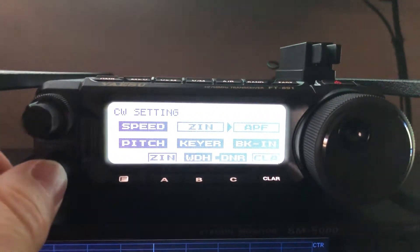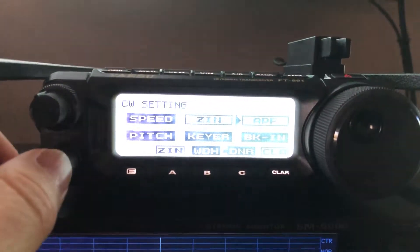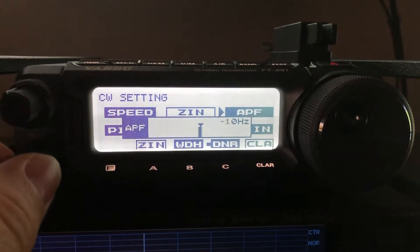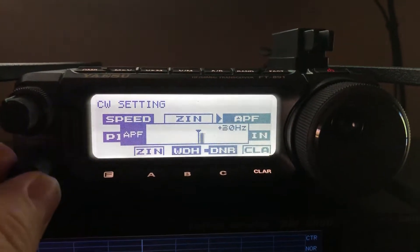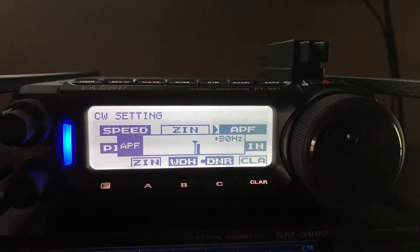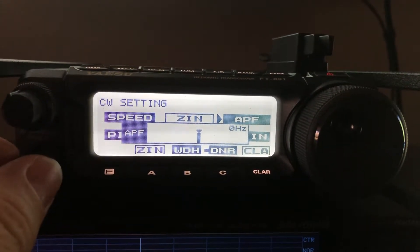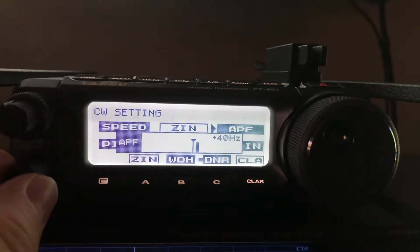Remember the audio peak filter. Listen — somebody's talking now on sideband on this same channel; that happens. There he is. So here's an example of what I talked about in the previous video. I'm using APF because he's a little bit off frequency, and you notice when I turned on the APF he all but disappeared — barely telling he's there — because the APF is very tight. It's tuning in 10 Hz increments.